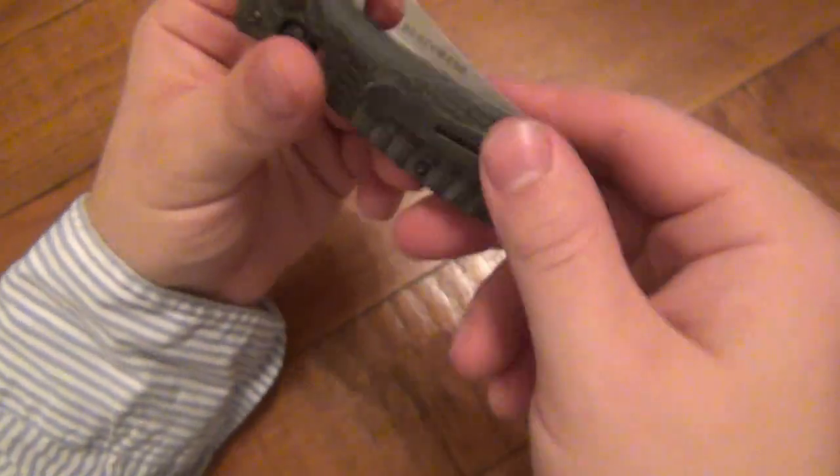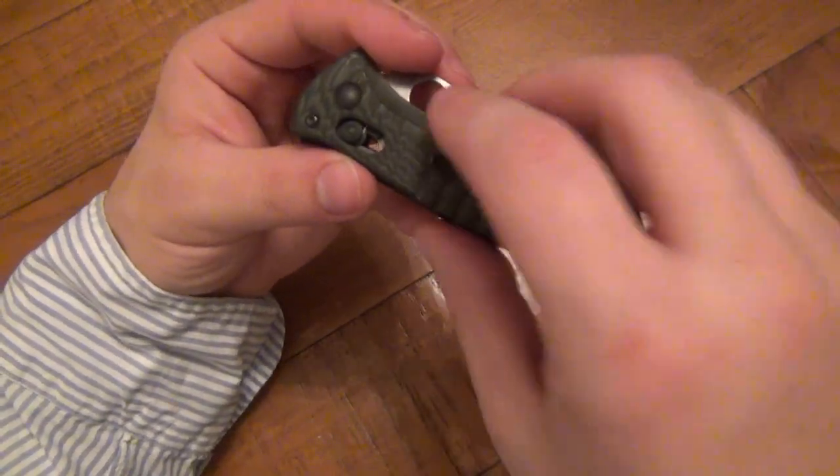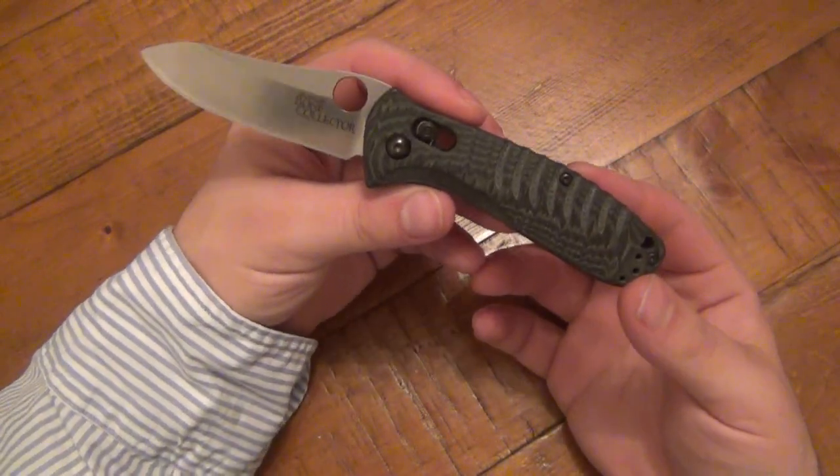Aesthetically it's fine — I don't really care about the way it looks, to be honest. It's aggressive looking, it's cool. But just on the back it's not as functional as I want it to be, and it's freaking me out. I'm not going to carry this anymore just because of it.